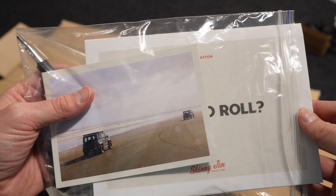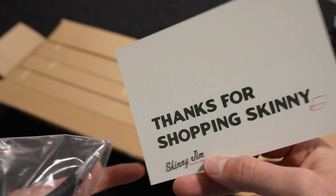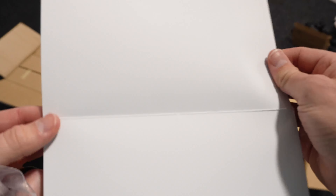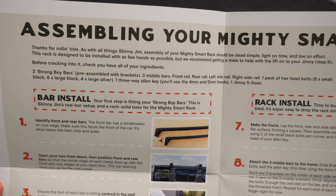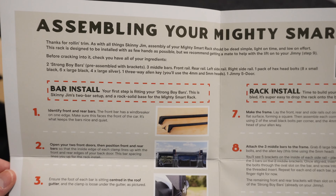Starting with what comes in the box — in this packet you get a thank you card and the instruction manual. It's by far the best instructions I've seen for any additional accessories I've had to install. Really easy to understand with fantastic color photos that are easy to follow.